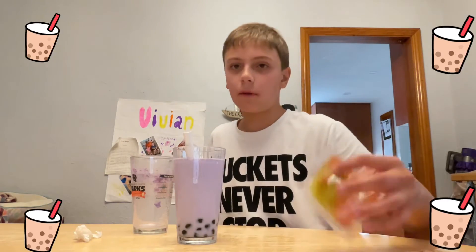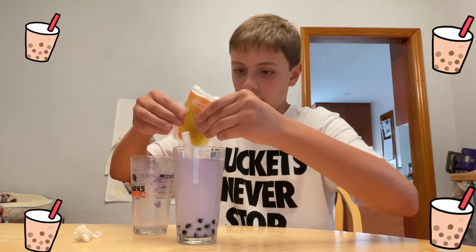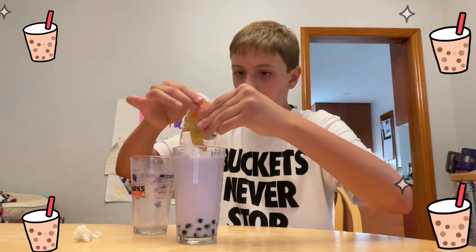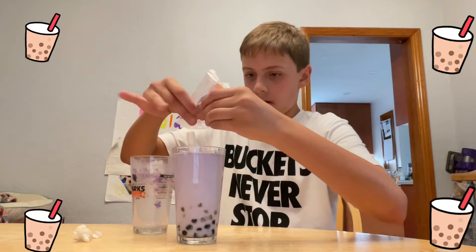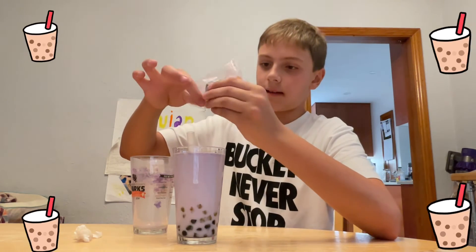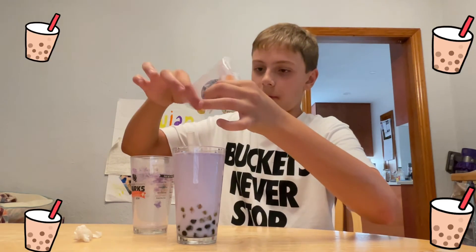I'm also going to add fruity boba too, just because this is leftover. I'm doing this quicker because it's not hot at all — like room temperature.